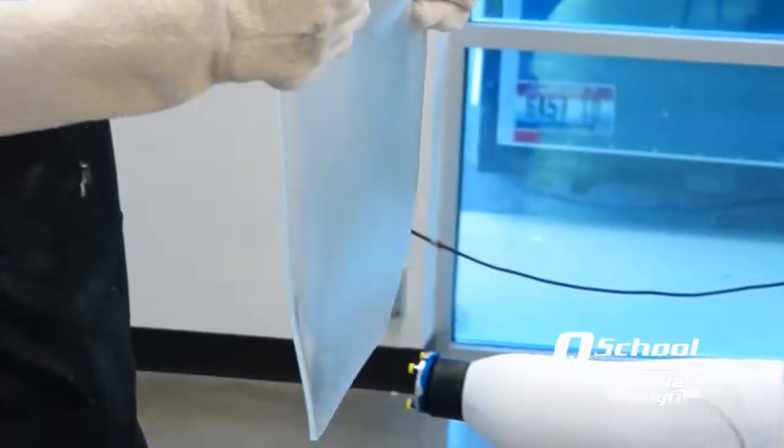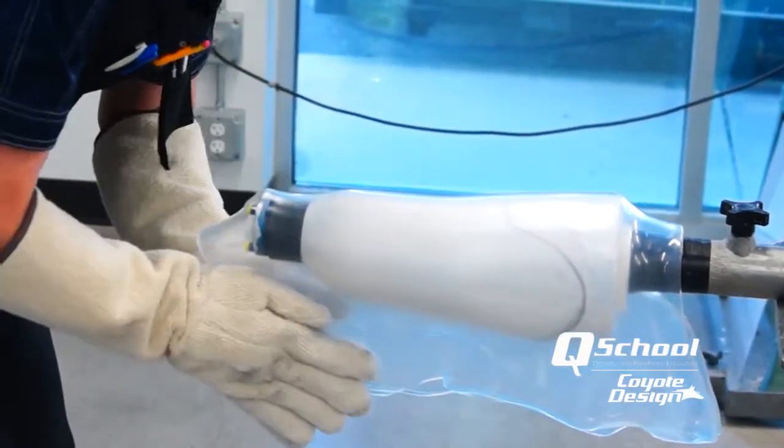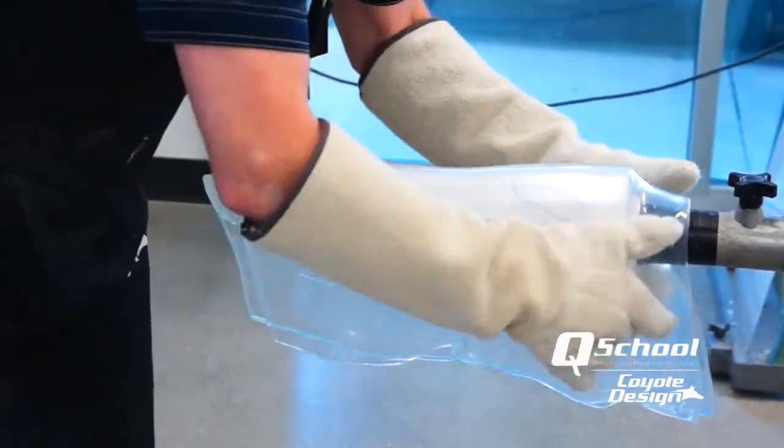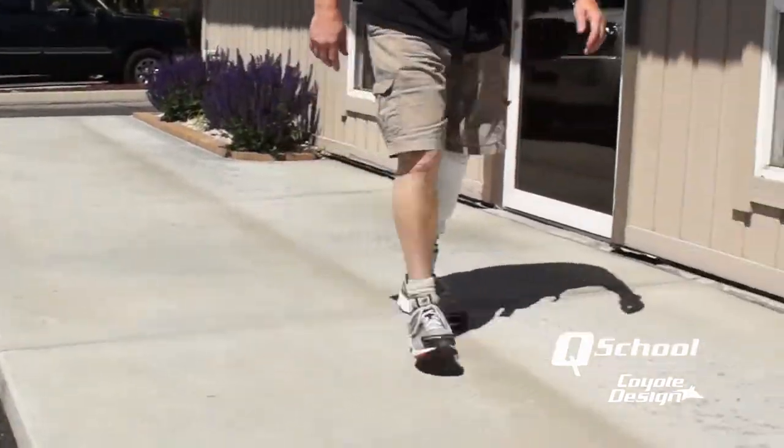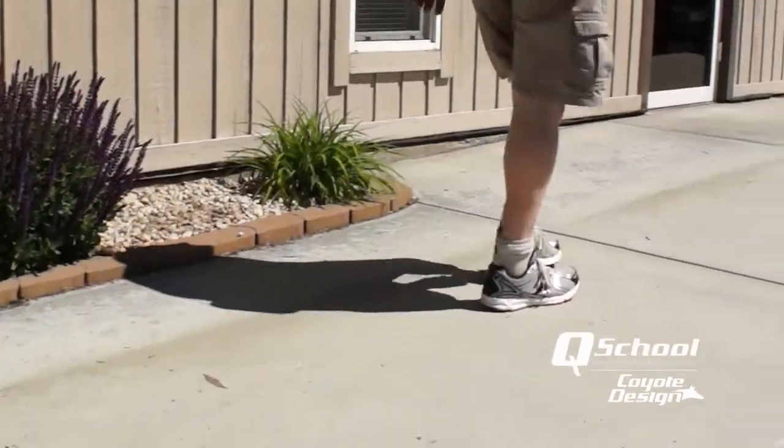The first benefit was eliminating that itch and irritation. We had also been making copoly test sockets for a number of years that turned out to be slightly more flexible than we realized — patients began stating that they preferred the fit of the test socket to the definitive socket. That's when we realized we needed a little more flexible material in our laminations, and this happened to coincide with our discovery of basalt.